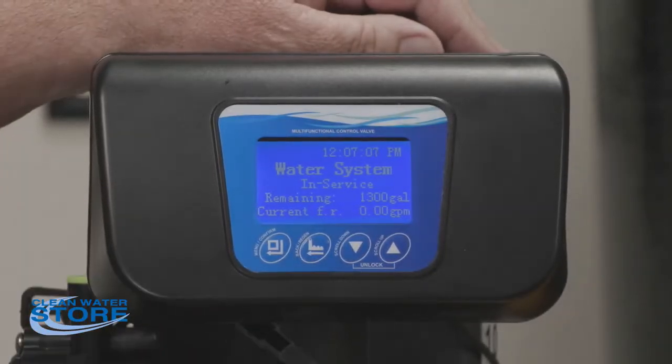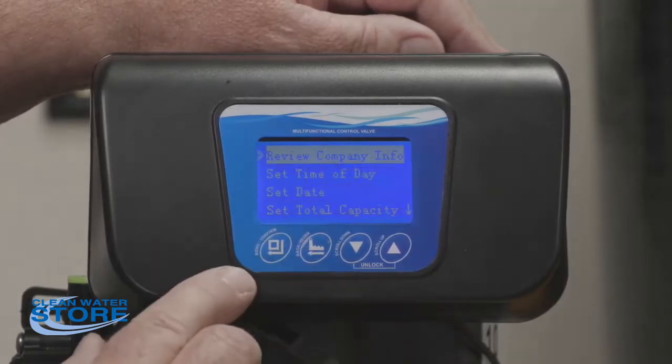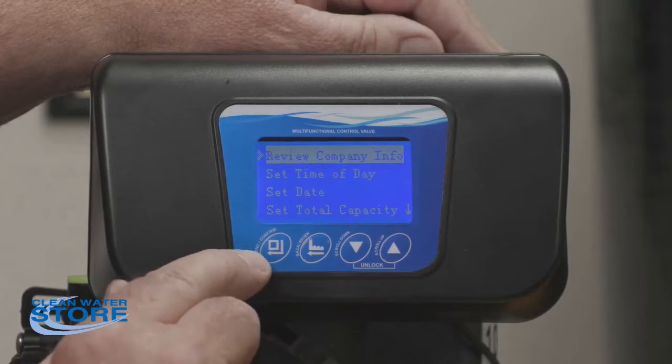There are two levels of programming. This is the basic programming level. The second programming level is what we do here in the shop to actually set the system up for you. The first thing we're going to do is push this first button — the little box with the arrow to the left.